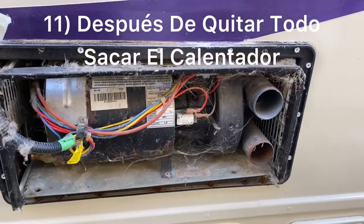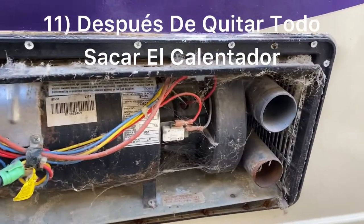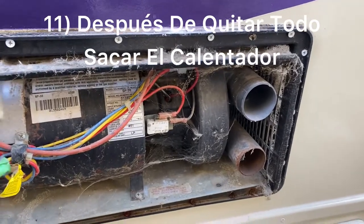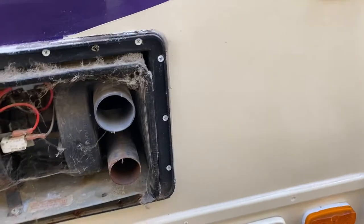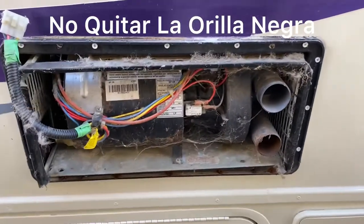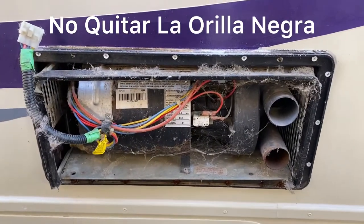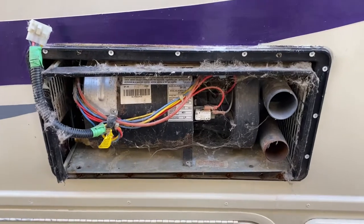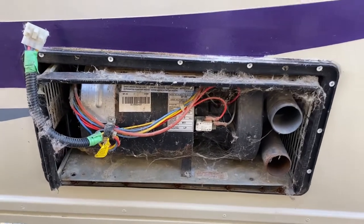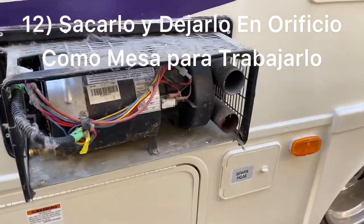Now all we have to do is pull it out. For this particular one you don't have to remove the fascia all around it — it's small enough so it'll come out without removing the whole thing. We're just going to remove the inside part of it and pull it out.